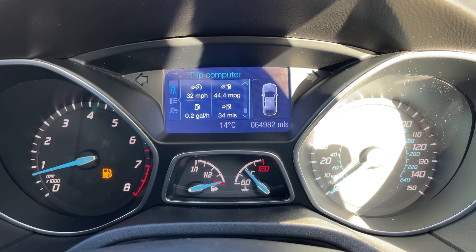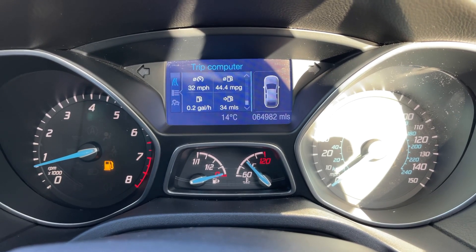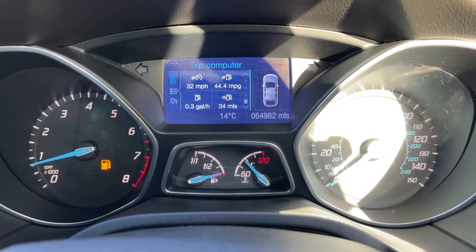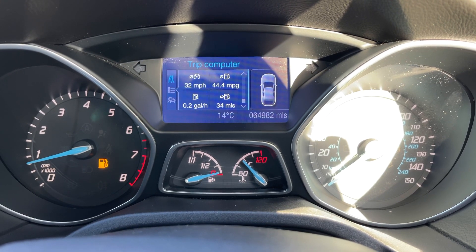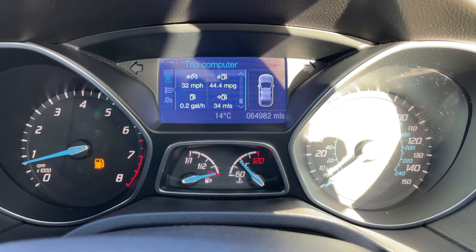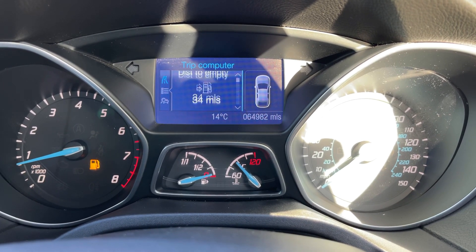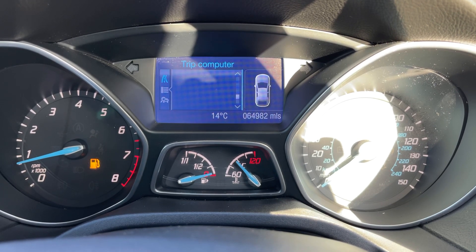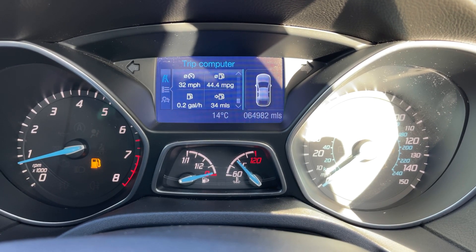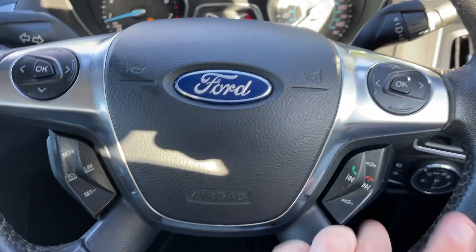Now that we're inside the car, we're going to start with the dials. On the left hand side we have the rev counter and on the right hand side the speedometer. In the middle at the bottom we have the fuel gauge and coolant temperature gauge, and above that we have the trip computer which includes the total miles for this car of 64,982. The information displayed in that central section can be changed by using buttons on the steering wheel, and you get various different bits of individual trip computer info all shown simultaneously.